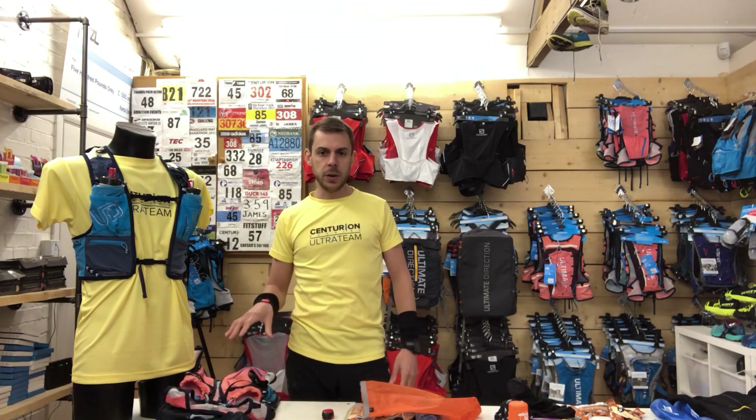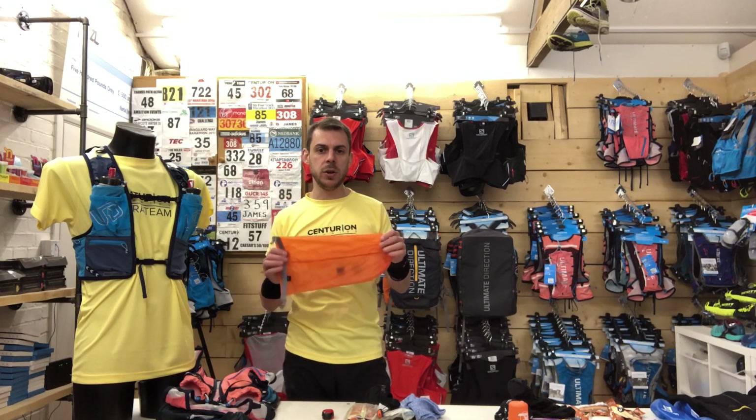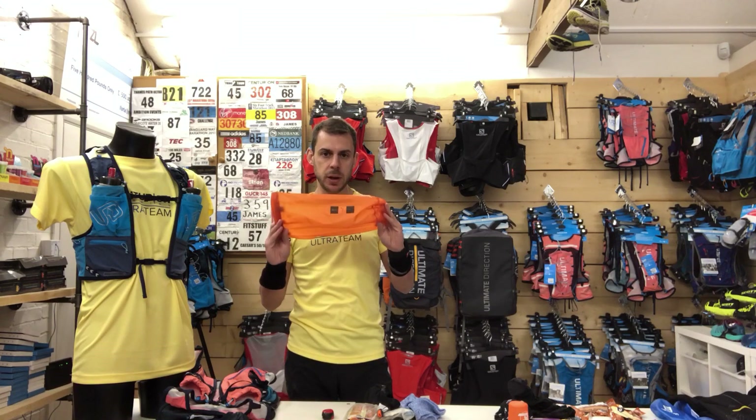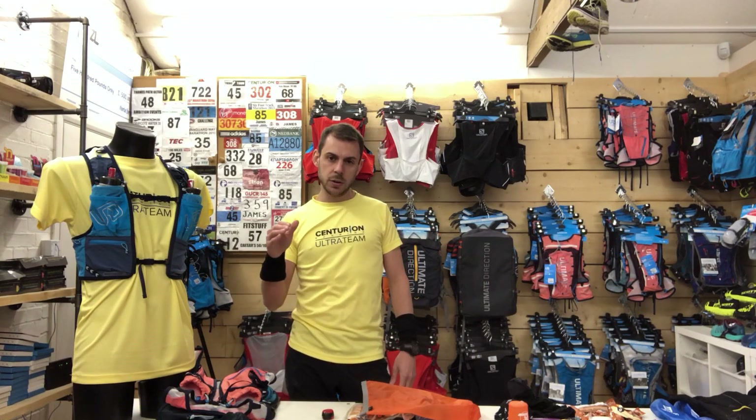Before I pack any of those vests, I'm going to show you how to put the gear that you're only going to use in an emergency situation — stuff you don't need during the race — in a 3 litre dry bag, to go in the rear of any of those vests. If you want to see a specific vest packed, you can use the links below to skip to that part.